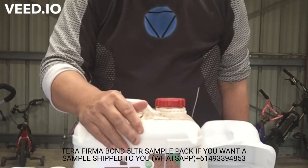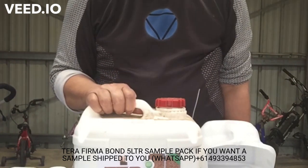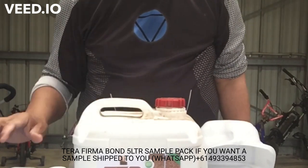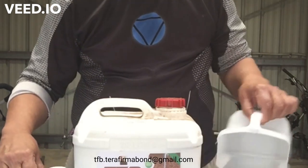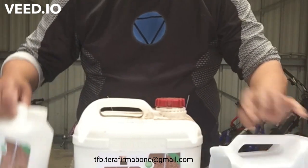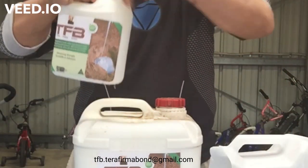The minimum shipping is four drums of 20 liters to anywhere in the world. Also, the other question I was asked is about the viscosity of the product — pretty sure that's the word — and I will show you.